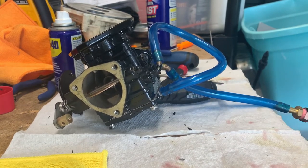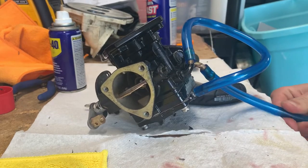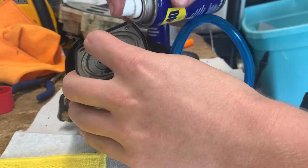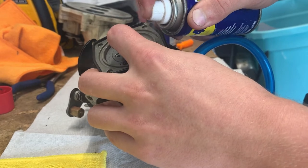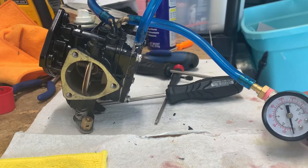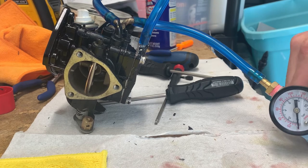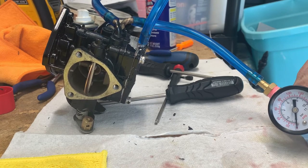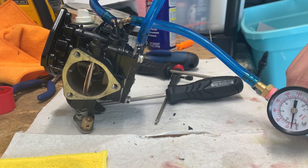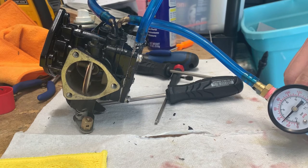You want the pop-off to be as close as possible between carbs — within three or four PSI — but these are basically spot-on. You kind of want to point it away from you so it doesn't pop back in your face. 20, 25, 30, 32.